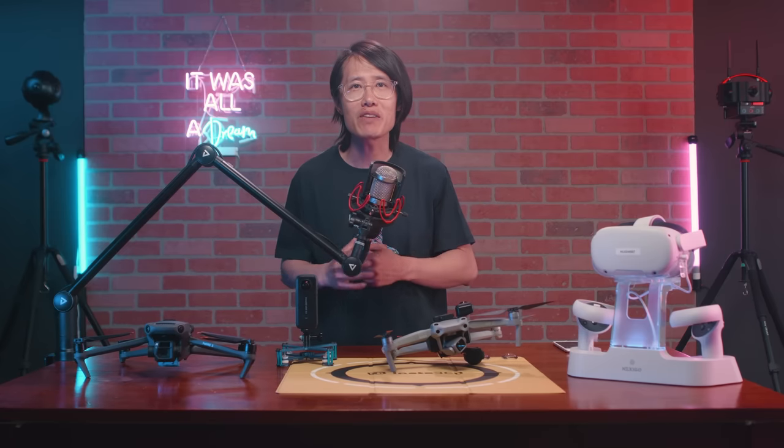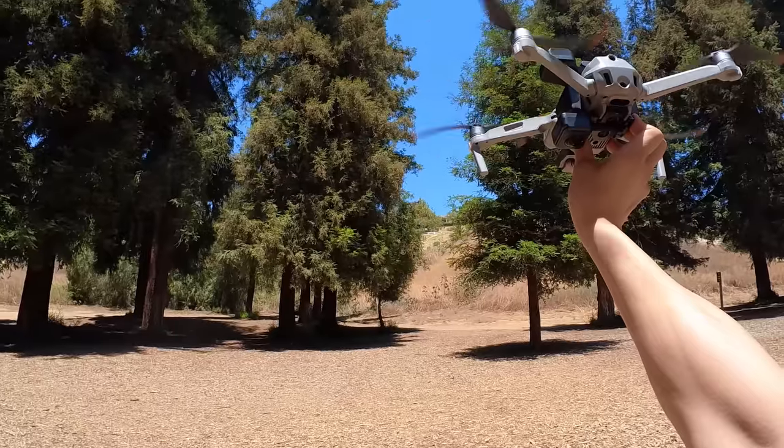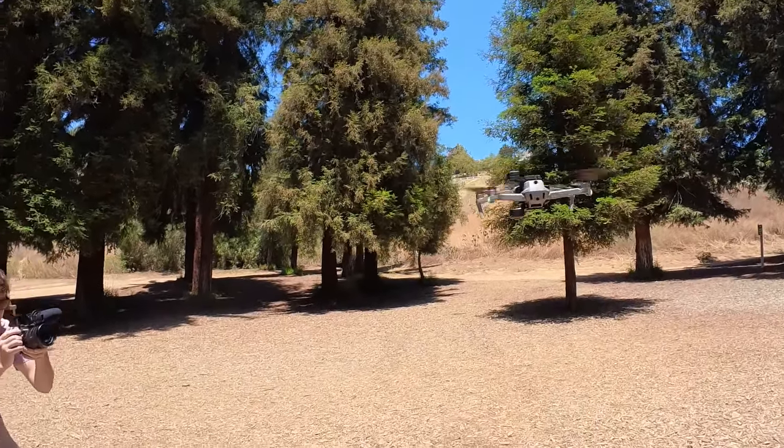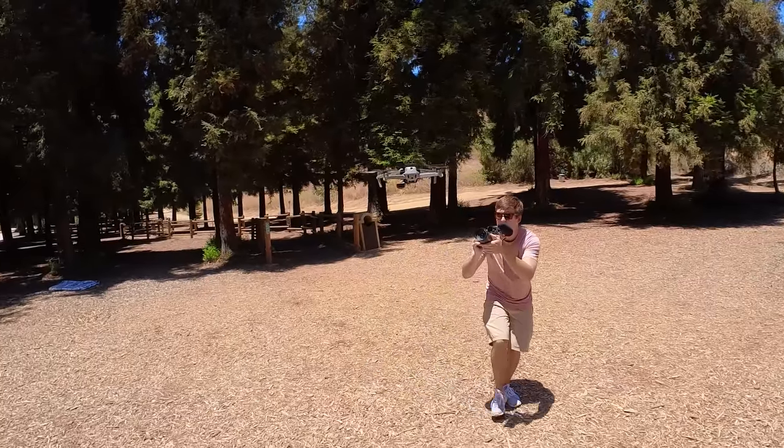Number 1: it has GPS. It is the most important thing for all of us non-FPV pilots. It flies normally and it hovers, so anybody can fly this thing and get great footage, potentially.